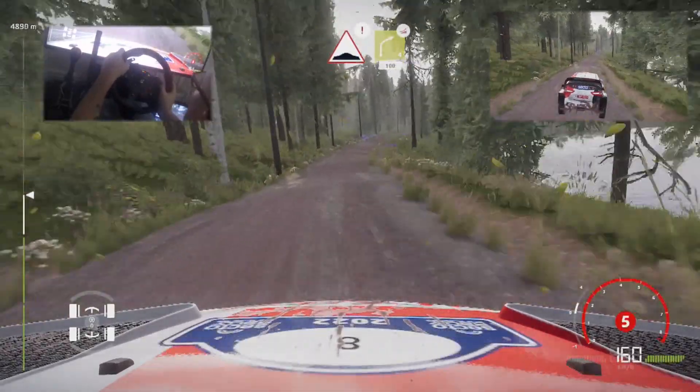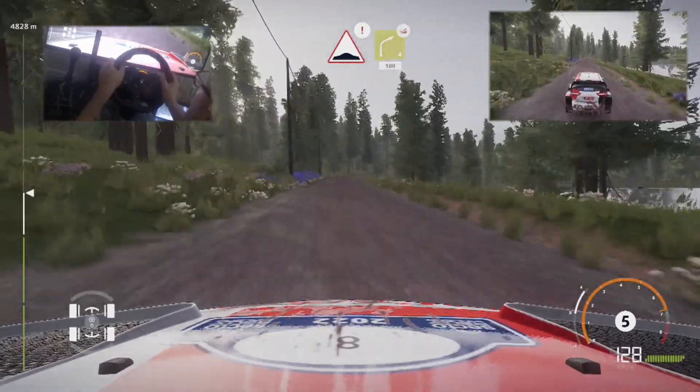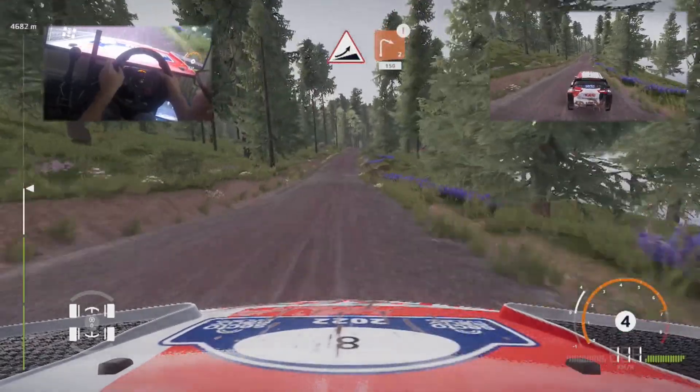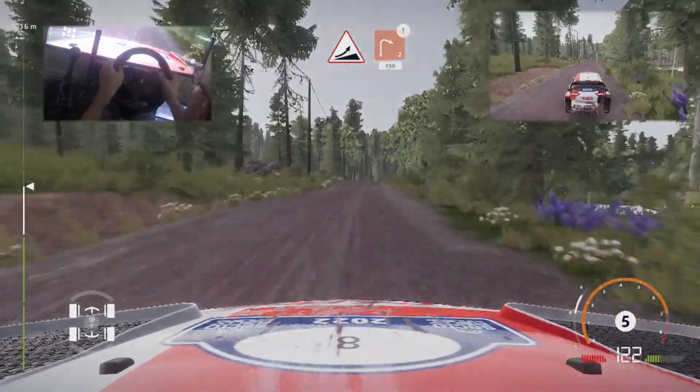Bumps, caution, right 4, over jump, keep in, 100. Jump, keep middle, into caution, brake, right 2, cut, 150.